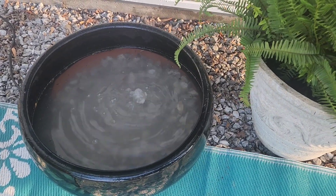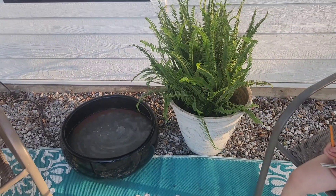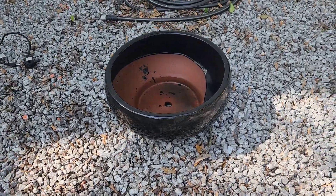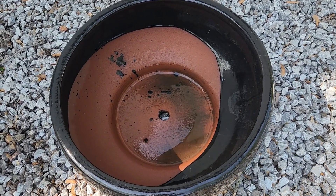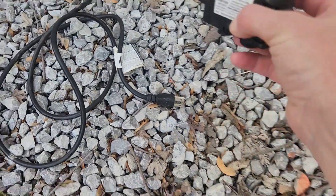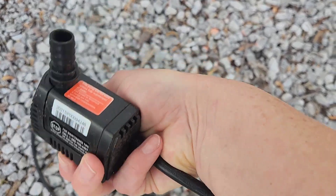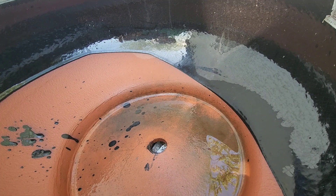Hi friends! Today we're going to make a budget-friendly bubble fountain for outside. My mom bought this really cool black pot last year on sale at Lowe's and gave it to me, so the pot was free. I also had a little fountain pump that I bought last year at Lowe's — I tried to make a fountain but got busy and never did anything with it, so I already had that too.